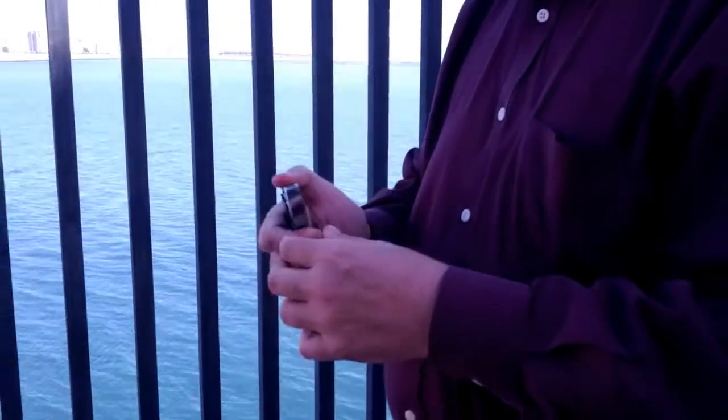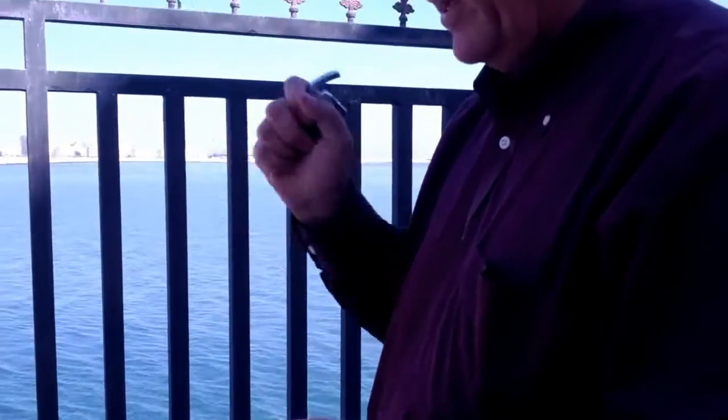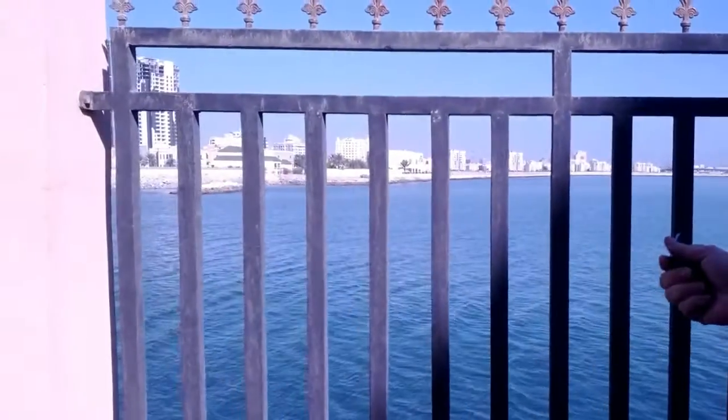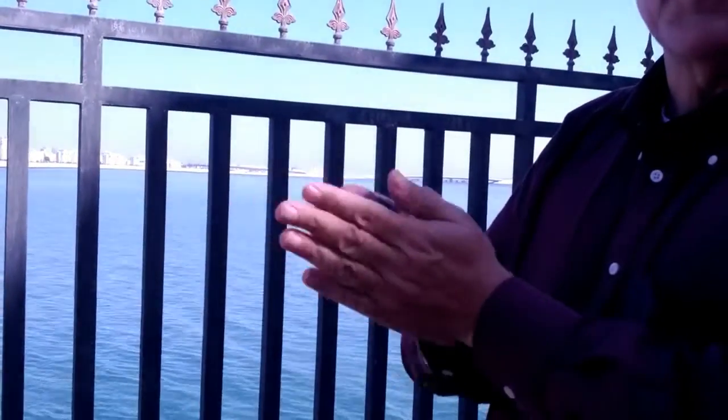I'm warming the lighter in my hands. This, by the way, is the Arabian Gulf behind me — we're in Bahrain as I record this. It's warm out, the lighter's not cold. I'll rub it a little bit just to make sure that it's nice and warm.